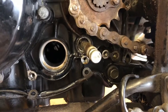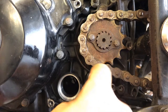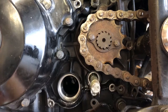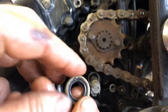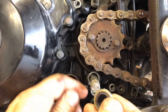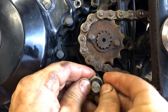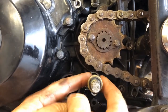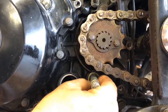Once you've got the whole area cleaned up, put a little bit of oil or grease on the shaft — everything's a little bit better with lube. Also put a little bit of oil on the seal itself because you've got to get it to slide in there. Carefully slide it over so you don't damage it, and make sure you clean the shaft really well.